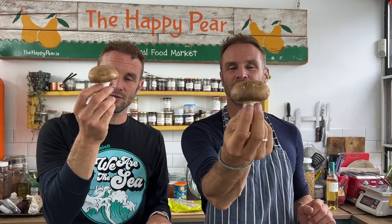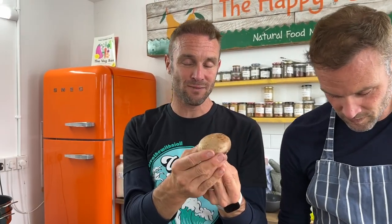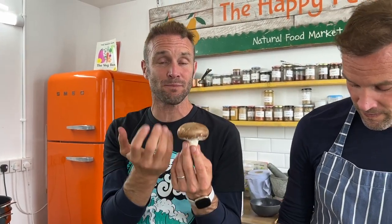While our pasta is cooking, we're going to prepare our mushrooms. We're using simple chestnut mushrooms — you could use button, portobello, shiitake, whatever you like. Did you know that a chestnut mushroom is actually just a small portobello mushroom? This brown, small mushroom — if you let it grow, it would turn into a full portobello mushroom.